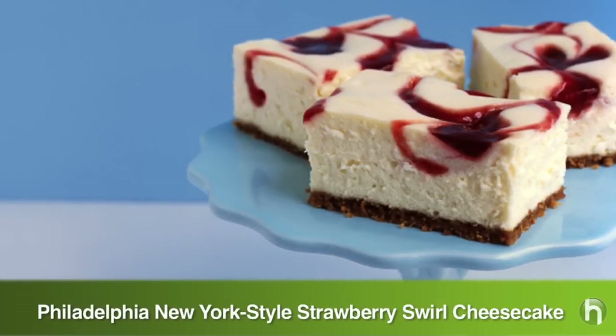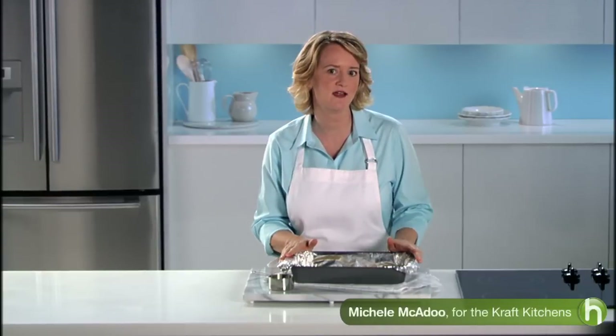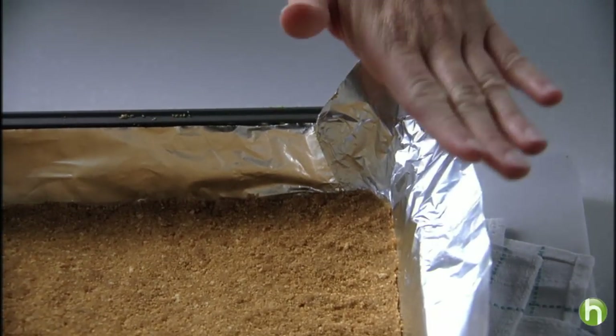Today I'm going to walk you through making a Philadelphia New York style strawberry swirl cheesecake. I have a 13 by 9 baking pan lined with foil with the ends of the foil extending over the sides of the pan. It's much easier than using a spring form pan and the foil makes for easy cleanup.